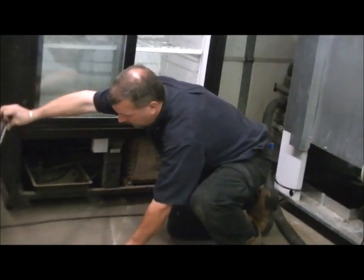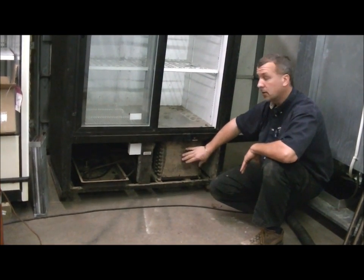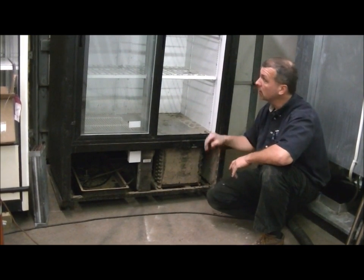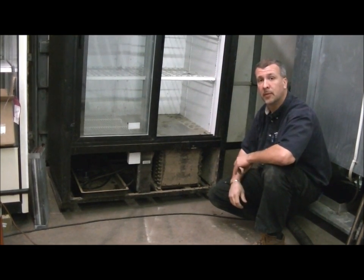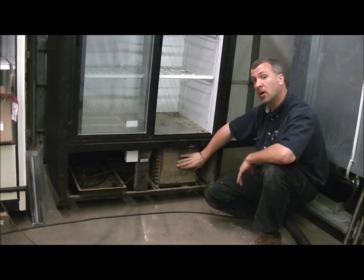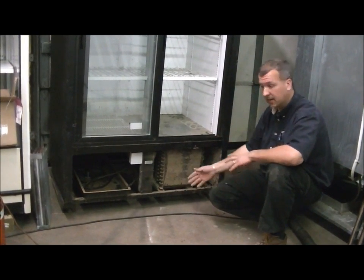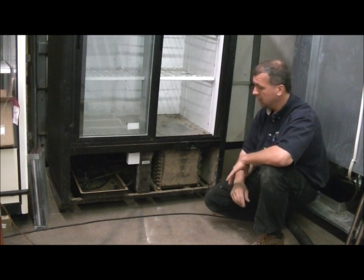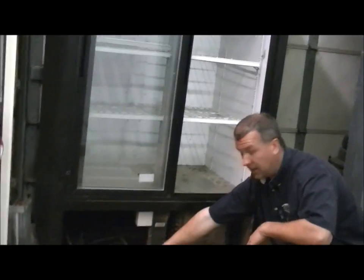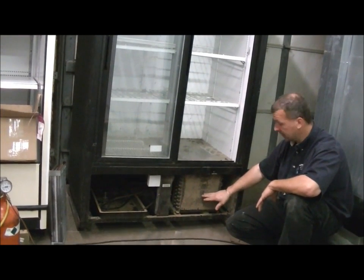The cause and effect of a dirty condenser can bring many problems. Such as the box not maintaining temperature any longer — a lot of times people just keep turning the temp control up, thinking that if they turn it up it will get colder. But nine times out of ten, if you just clean this off it will solve the problem. Another thing that may happen with a clogged condenser is condensation or a pool of water on the floor. Right here is our overflow for condensation coming down from the evaporator, and sometimes this pan can get overwhelmed and will spill water on the floor.